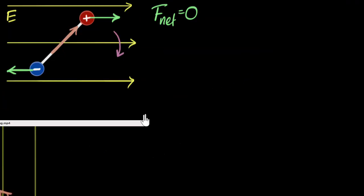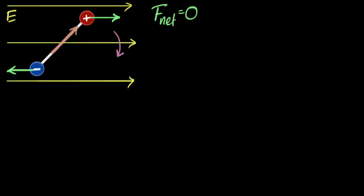But what we're going to do in this video is figure out how much that torque is in terms of the dipole moment and the electric field. So let's do that.